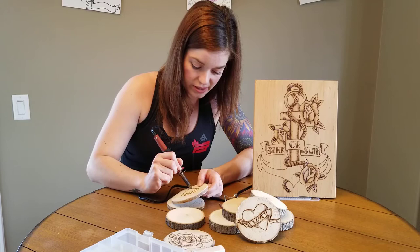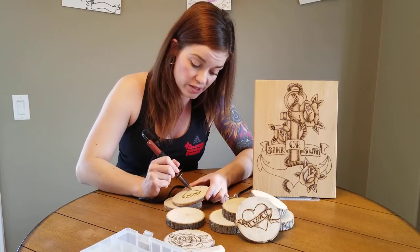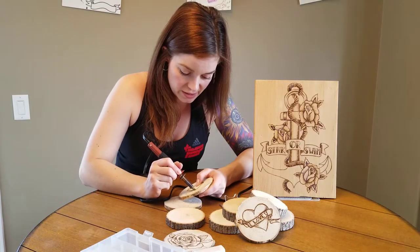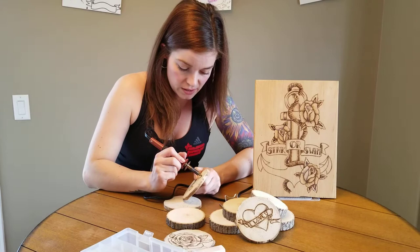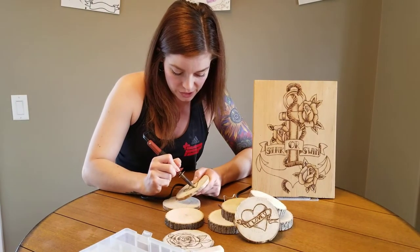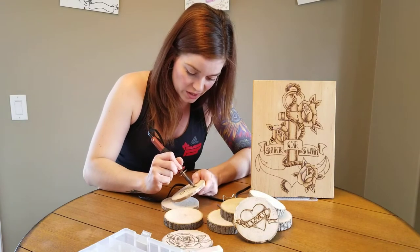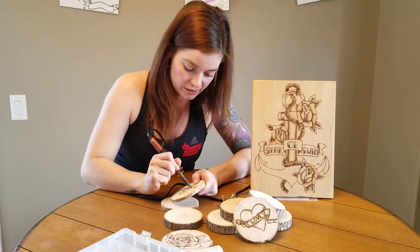That anchor piece to my left — for the wood I just went to Home Hardware and got them to cut me a piece of untreated wood, and that's where I went with that one. Hopefully one day I'm going to finish that one soon. I'm more afraid to wreck it now because it took quite a long time to do with all the shading and detail.